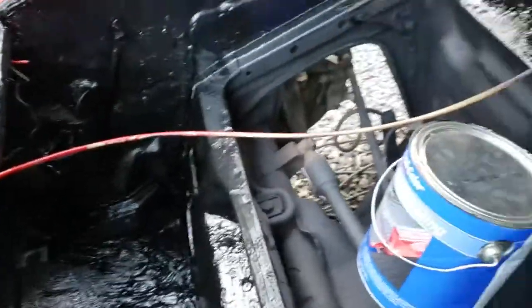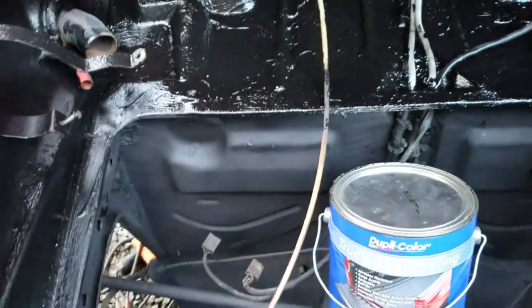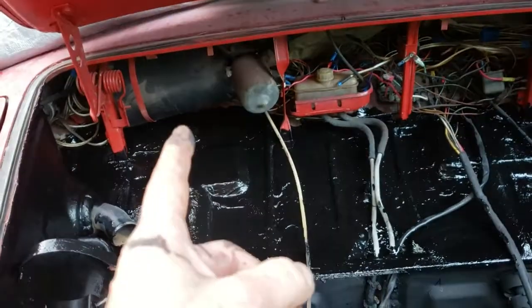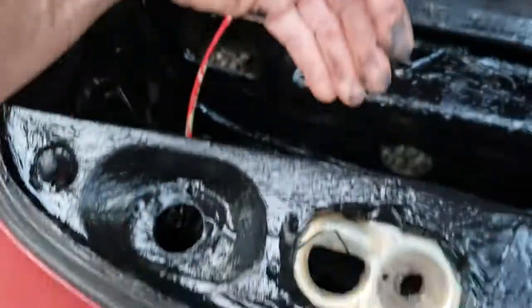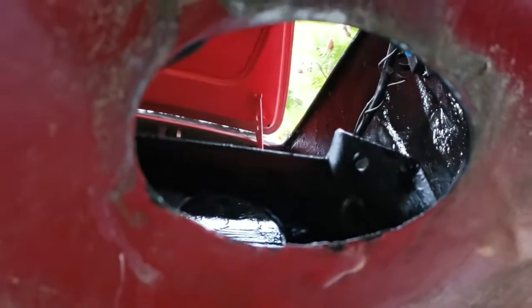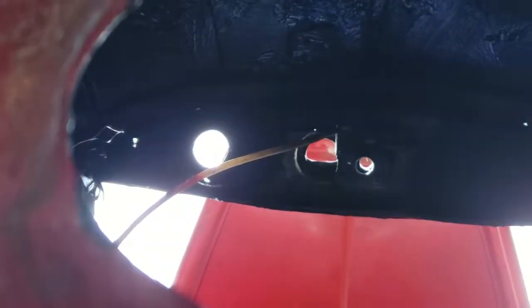Interestingly enough, this white cable here - if you disconnect it from the little clips that hold it to the side of the fender well, you cannot open your trunk. For some reason, keeping that cable back and putting it in a bind allows the linkage to work underneath. So in order to get into my trunk area, I have to reach up into the little oval hole up in here.